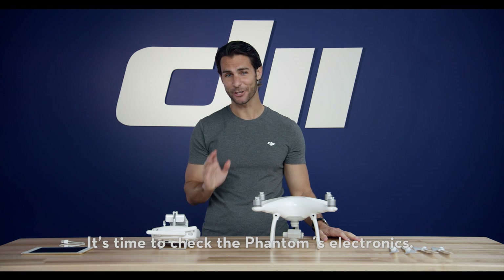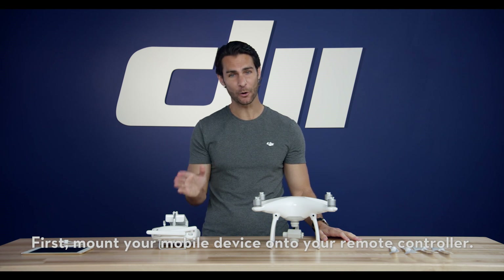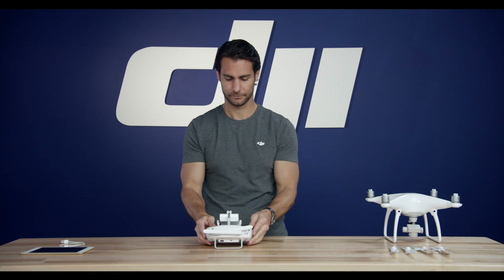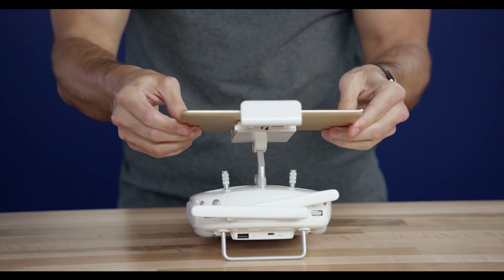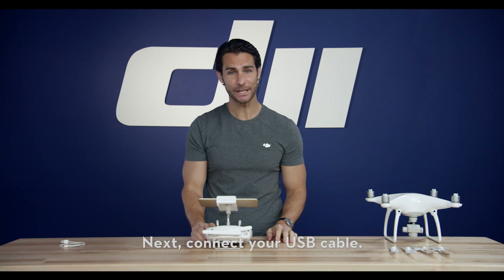It's time to check the Phantom's electronics. First, mount your mobile device onto your remote controller. Next, connect your USB cable.